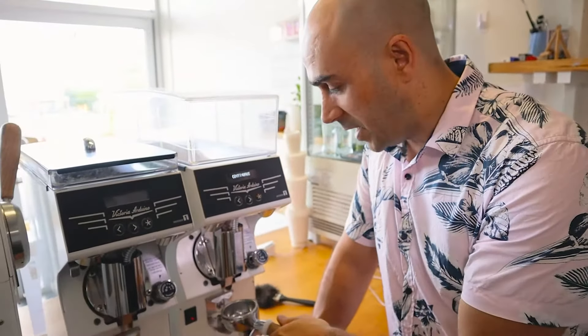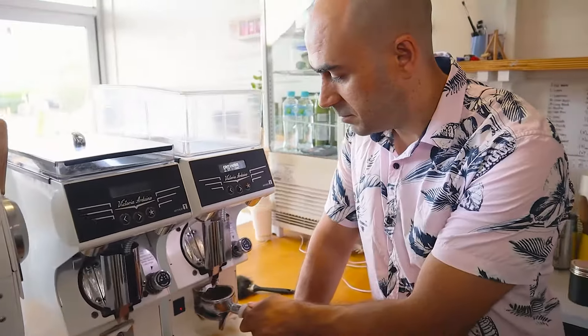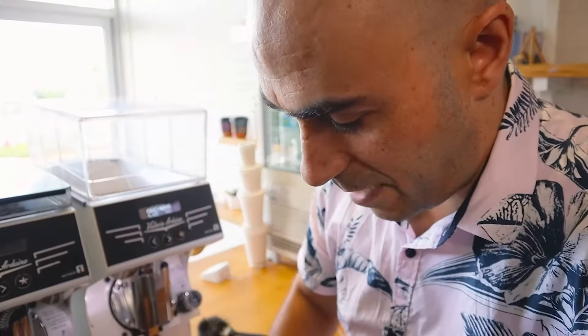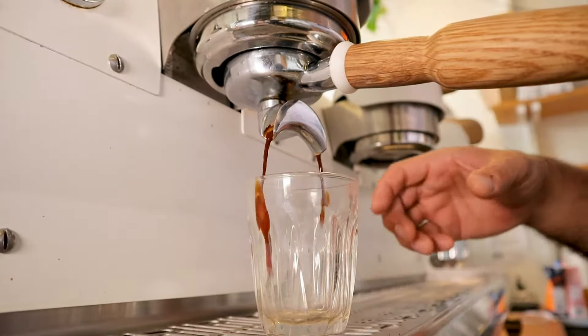What I see happen all the time is that people put a random amount of coffee into their basket without really understanding what it's supposed to be — maybe half filled up like that — and then tamp that down. Seems alright. I'm going to put it into a huge tumbler like this and look at this shot.